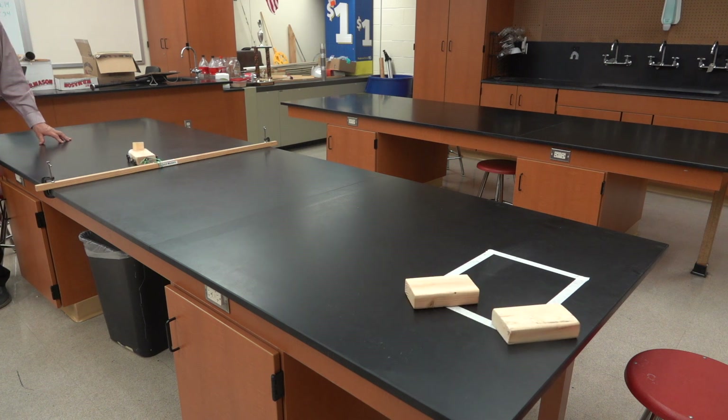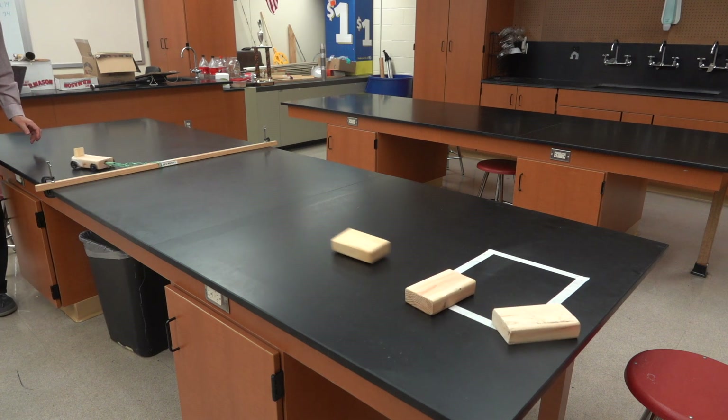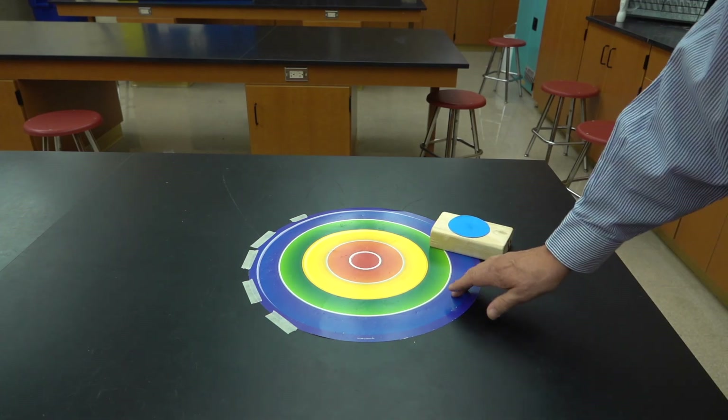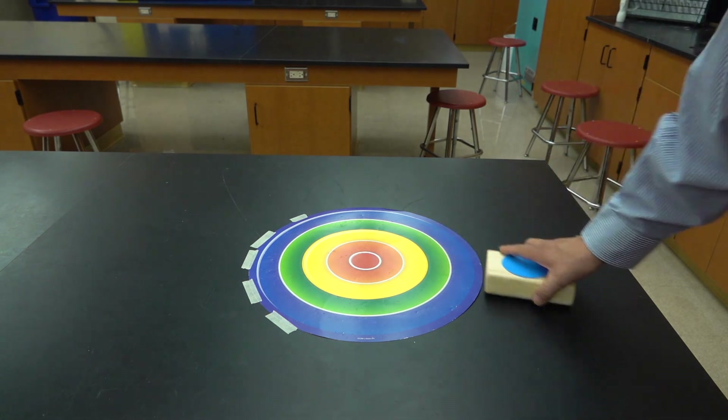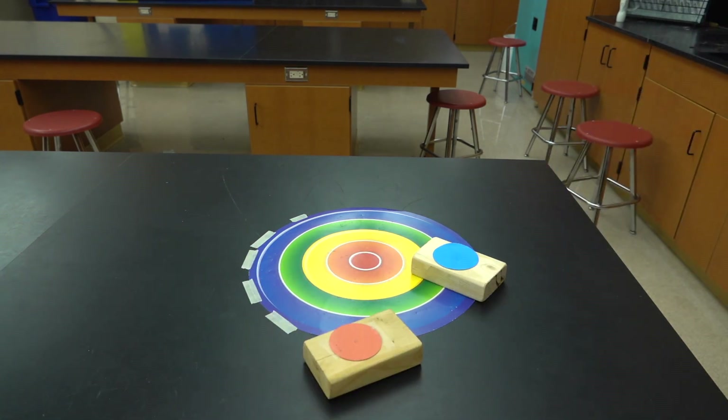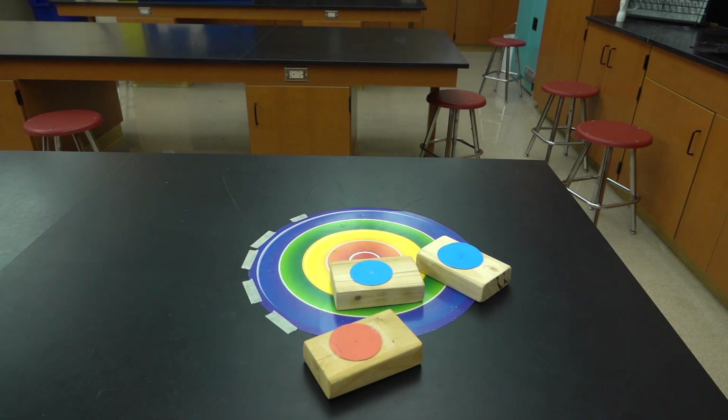There are some other possibilities. For example, you can make targets by using masking tape on the table, or a series of colored rings as a target, each one scoring higher as you get towards the center. Once again, scoring isn't done until all the blocks have been shot.